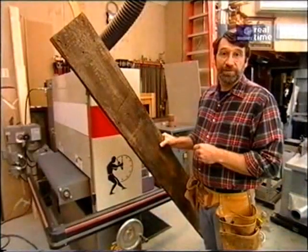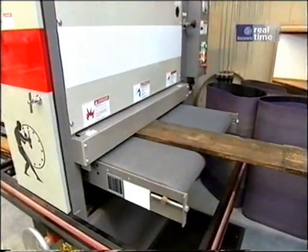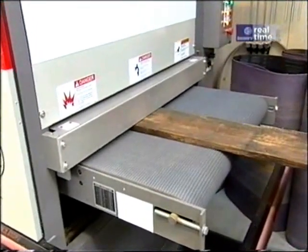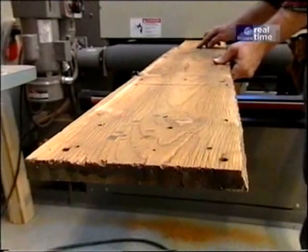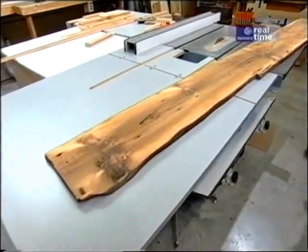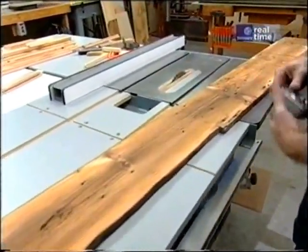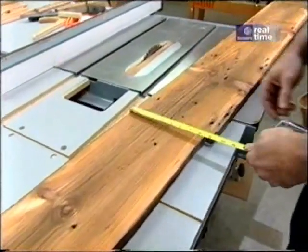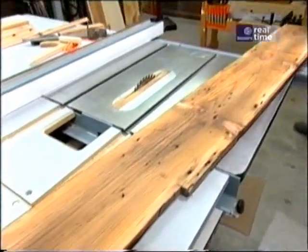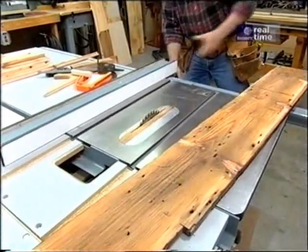And remember this — there is no more important safety rule than to wear these safety glasses. That takes care of the surfaces. Now I have to deal with the edges, which also have a lot of grit. I usually measure the board at its narrowest point — sometimes these boards are tapered. I'll set my fence at seven and three quarters, rip one edge, move the fence, and rip the other edge.